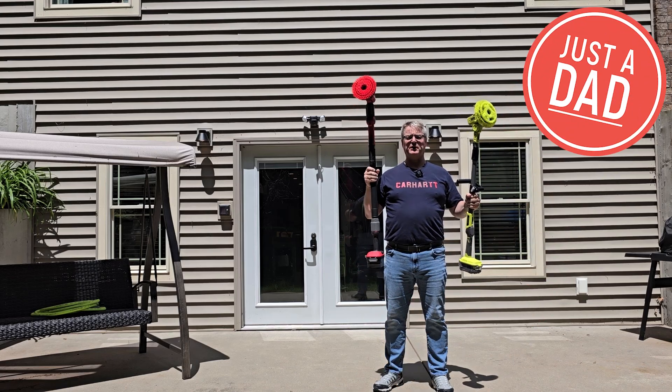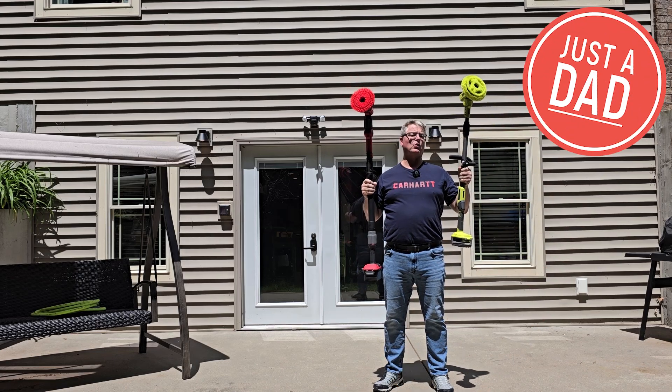Hello everyone, this is Just A Dad. Today I'm going to do a comparison between the Craftsman Power Scrubber and the Ryobi Power Scrubber.